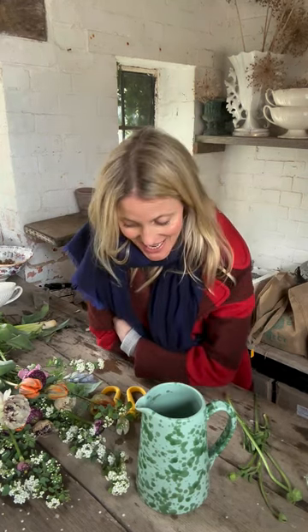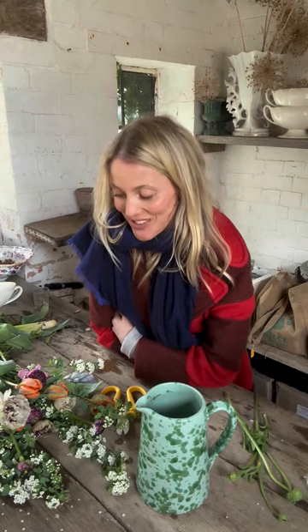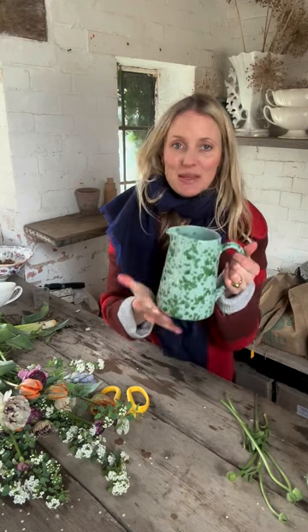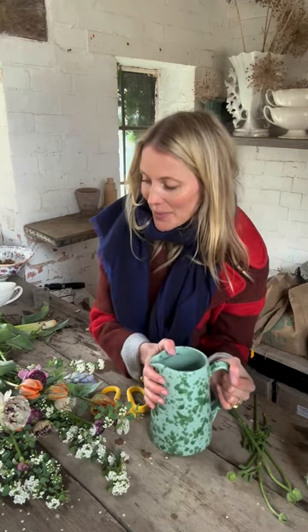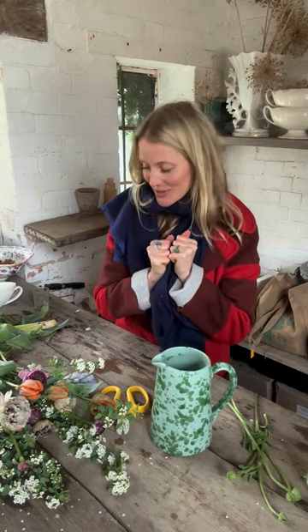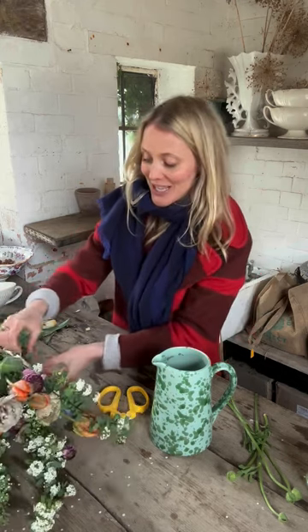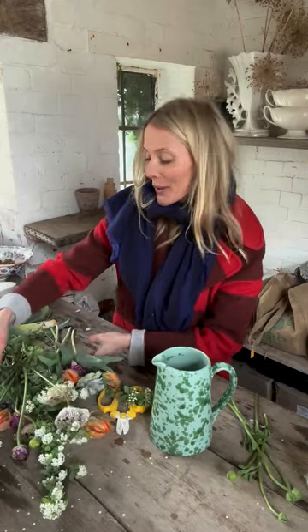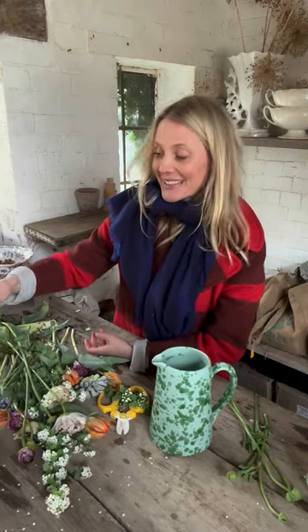Hi, good morning! Happy Sunday. So this time next week it's Mother's Day, Mothering Sunday, and I thought I would show you — hopefully give you a bit of inspiration in case you wanted to make a bouquet or a jug of something. I have got two shoots next week, so I bought all these beautiful flowers which I've had for about five days because I need them all to be open in perfect condition for when we're shooting them. If someone gave me a bunch of these, I would be the happiest person on earth.